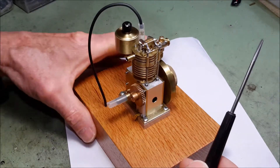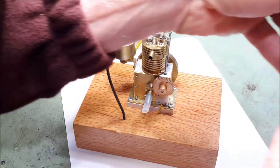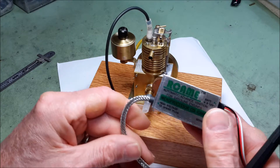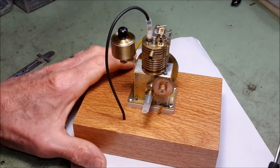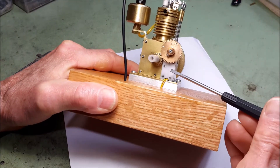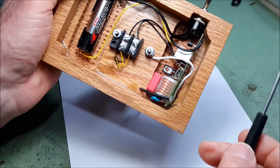I originally had the engine set up to operate on this ignition system right here, and it did not work well — very poorly in fact. It used a hall sensor, and I changed the hall sensor to a reed switch and installed